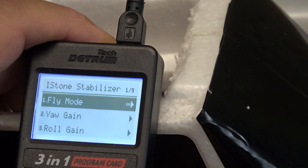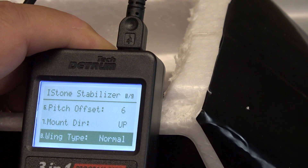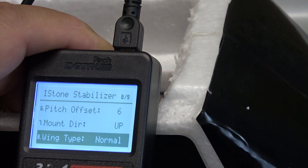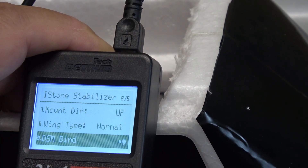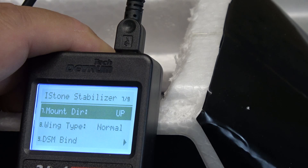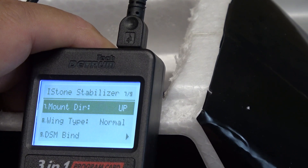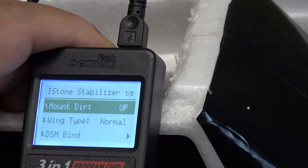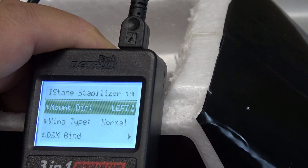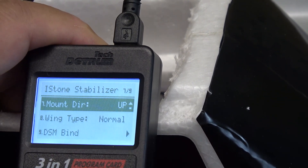Before you start setting things, the instructions say to go down to some of the bottom choices first. We're going to go down to the bottom and make sure that the wing type is set to normal on this little plane — it's not a V-tail or a delta wing. Then moving up, there's the mounting direction. In this case I've got the label pointed up. If the receiver were sitting on its side or upside down, I could make the changes here. I'll select the up position and press the carriage return button to confirm.